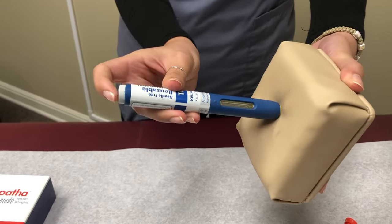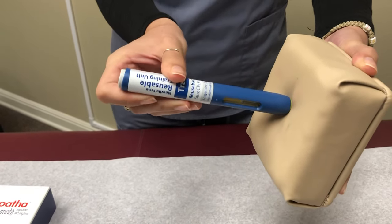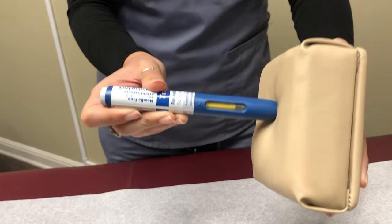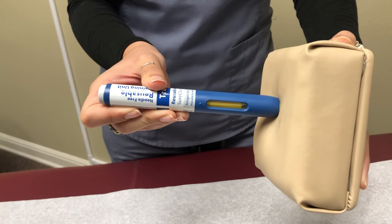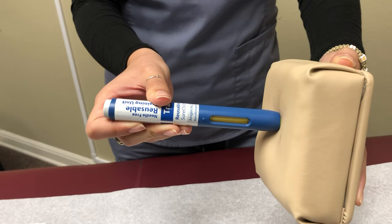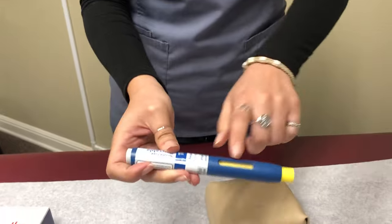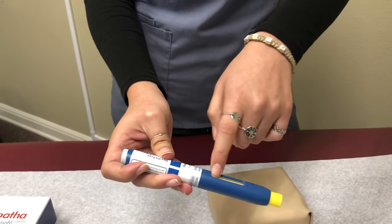Press the gray button on the side once. Once you see the yellow plunger go all the way down, that means the medication is already in. Once you hear that click, you can go ahead and remove. There's not going to be any more medication because it's yellow, no longer clear.